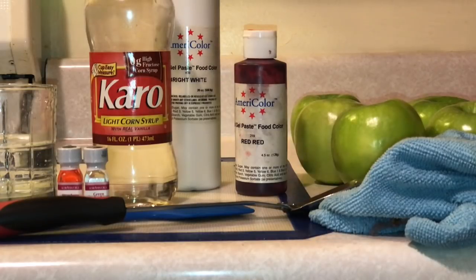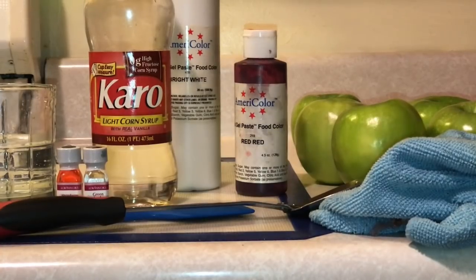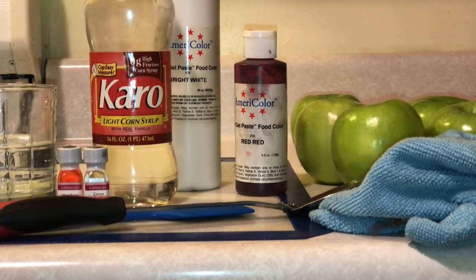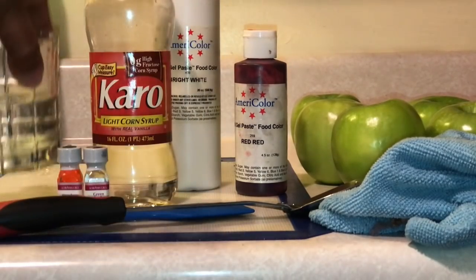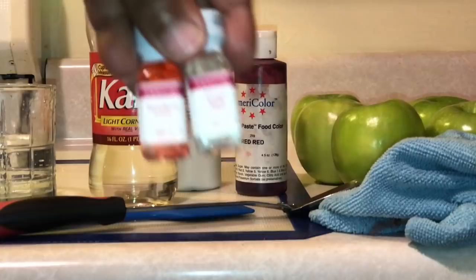Hey y'all, thank you so much for watching. I am about to show you how I make my candied apples. I'm going to show you what you need first — I'm not going to say the amounts here, but I will put the amounts in the description box. You're going to need some water and some type of flavoring.